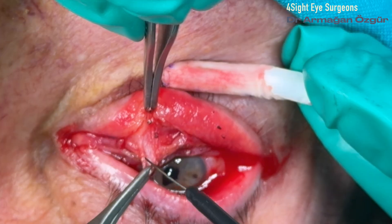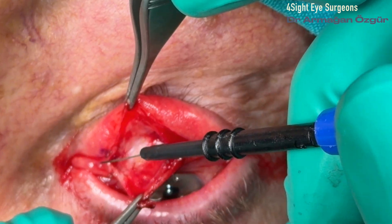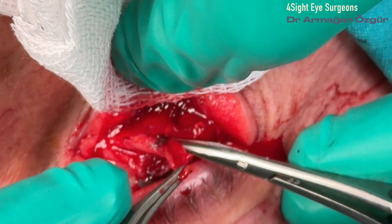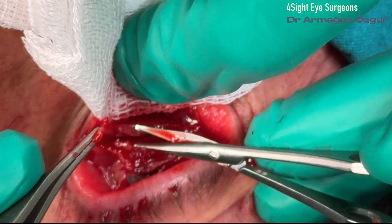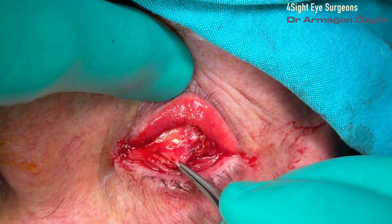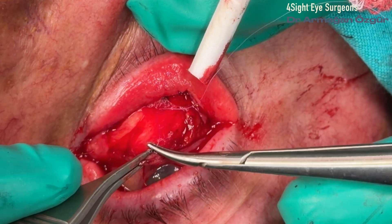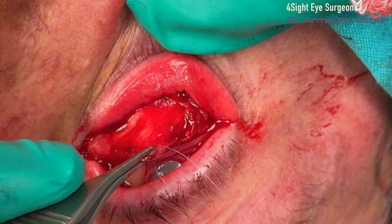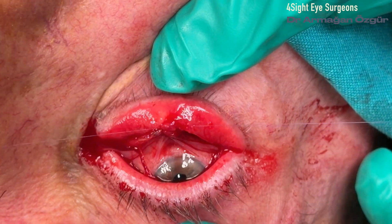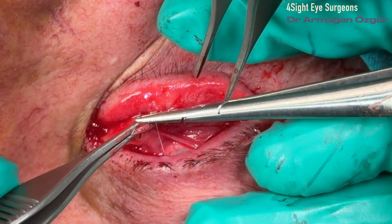Care is taken to avoid injury to the lower eyelid retractors. Once the conjunctival ellipse is removed, the lower eyelid retractors are identified. Similar to the levator aponeurosis of the upper eyelid, they appear as a broad white band. A cutter is used to make an incision through the lower eyelid retractors at the inferior border of the tarsus. It's important to distinguish the retractors from the orbital septum, since confusing these two can lead to postoperative eyelid retraction after reinsertion.